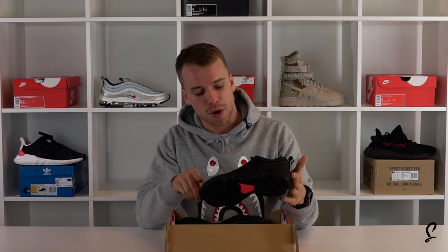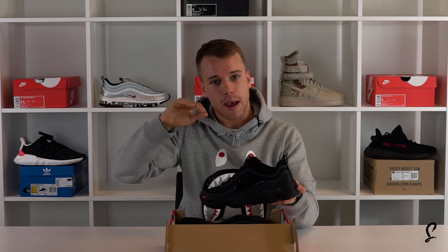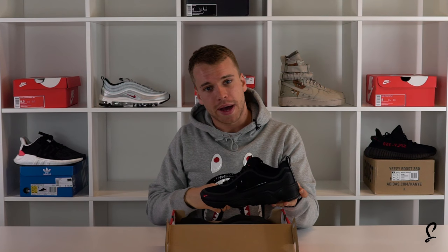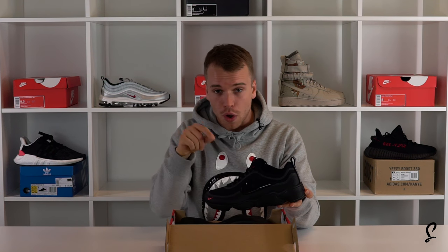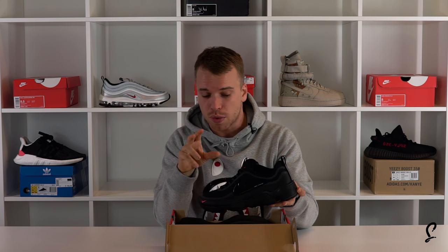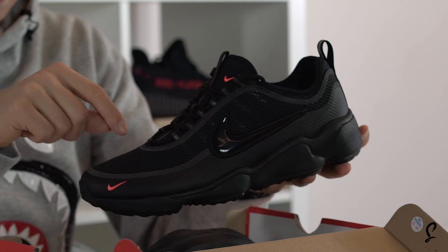It is true to size as well. The Spiridon, I reckon, is going to get bigger. I think a lot of people slept on it when the OG came out — there were pairs still sitting there, but now they're sold out. People are clocking onto this shoe a lot more, so watch this for 2017. The Spiridon is worn by a lot of influencers and I see a lot of sick pictures coming out of these.